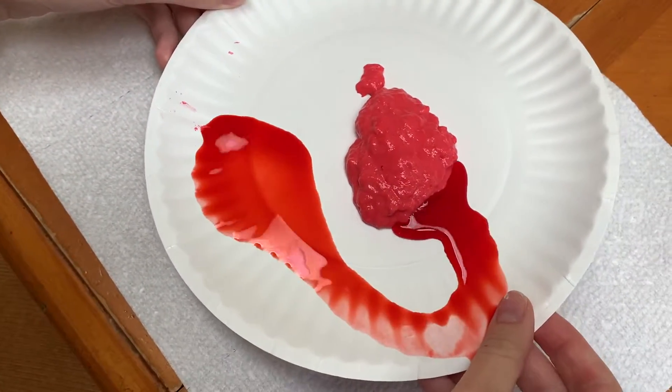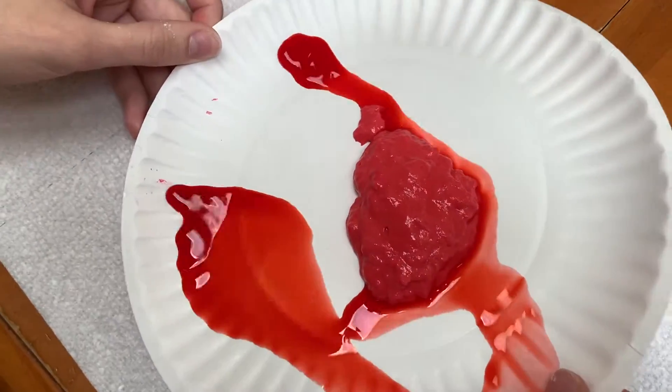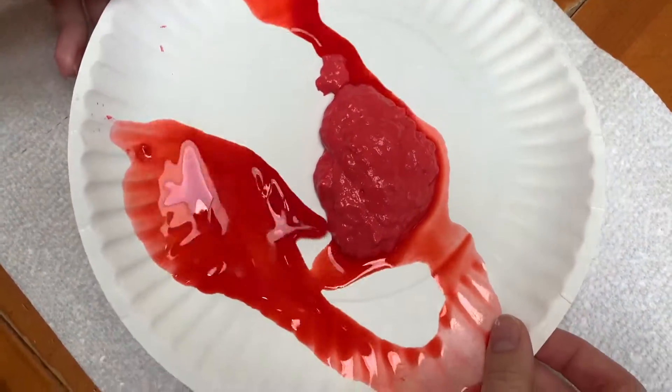Here I just wanted to show you the difference in the lava as I tilt the plate around, so you can really see how the thin lava is moving everywhere. The thick lava just stayed right there.